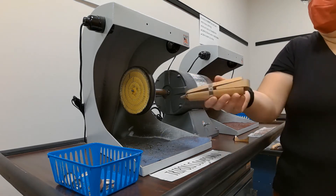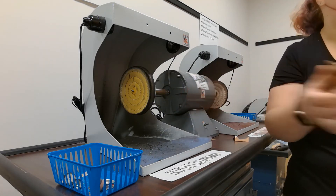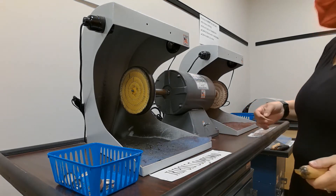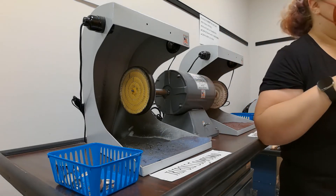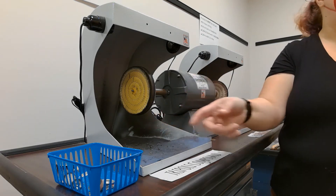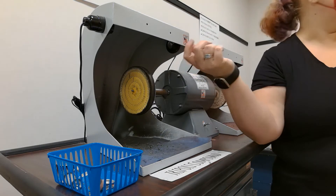You do not put anything in there without it being in a ring clamp — you don't put your hands in there. Worst case scenario, if your piece gets sucked into the machine, don't panic. It does happen. All it's going to do is the wheel will grab it and kick it to the back. Just make sure you turn it off before you start sticking your hands in there, because it's still rotating.